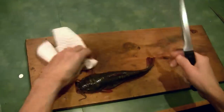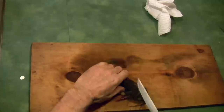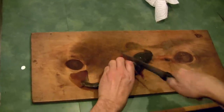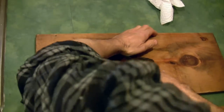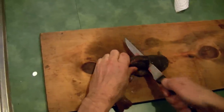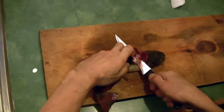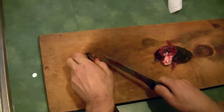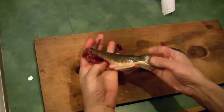Once the slime is off, you're going to cut just behind the head — make an incision and cut straight down. With some force and a good knife, you cut down through the backbone. Now Claudio is just cutting around the rib cage, and there you have basically a clean fish right there.